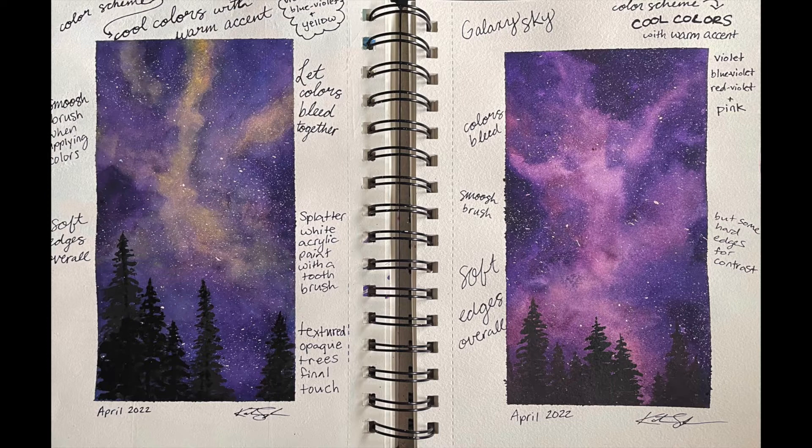Hope you enjoyed this process! Now we're going to take what we learned about creating these galaxy clouds and apply it to a close-up of a cloudy sky. This time we'll be learning how to use an analogous color scheme — see you soon!